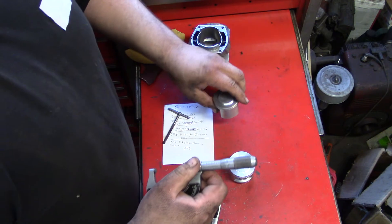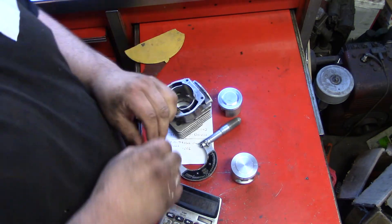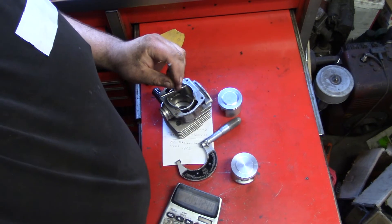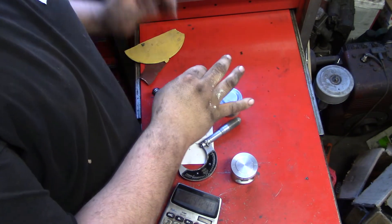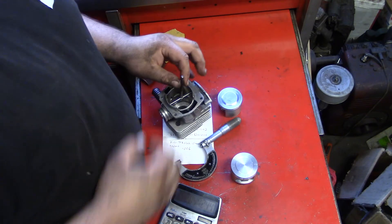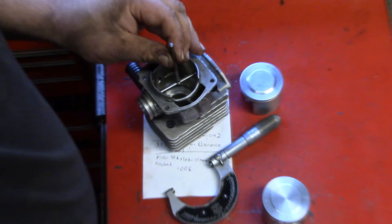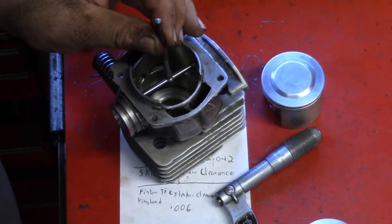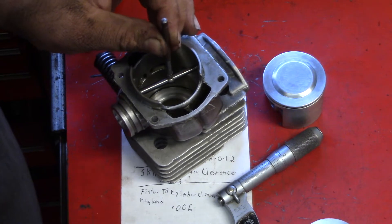Let's mic this up. Let's do the cylinder. You want to mic this up — set your telescopic gauge. We're going to measure in a couple spots, not just one. I was a machinist for four years, so I understand how to do all this stuff.